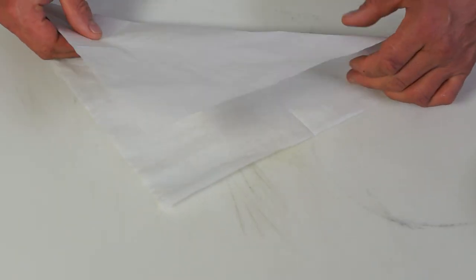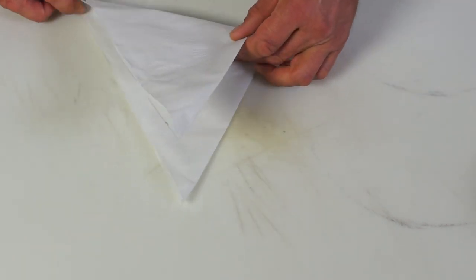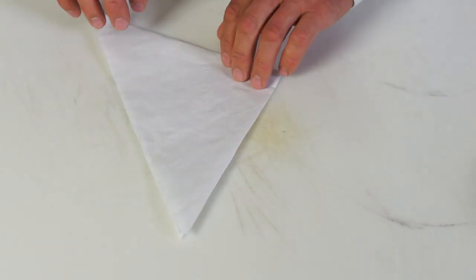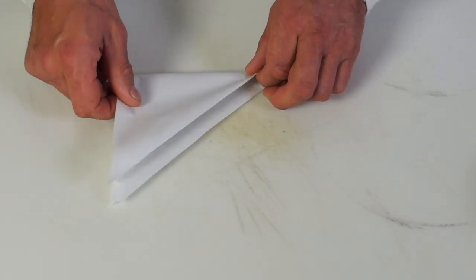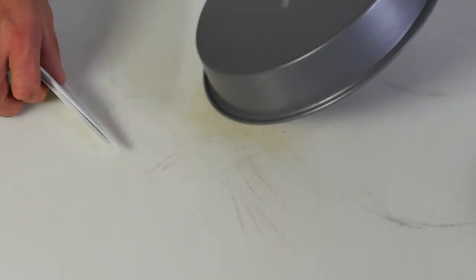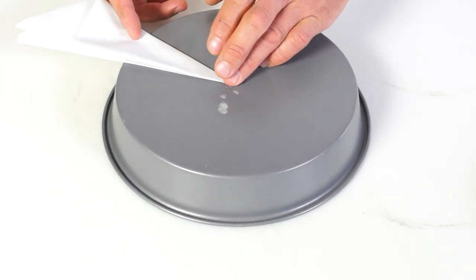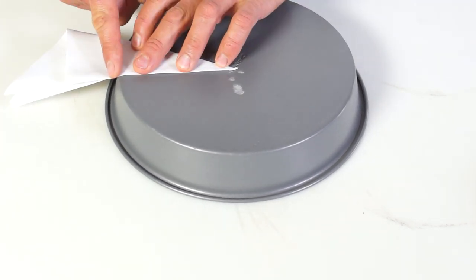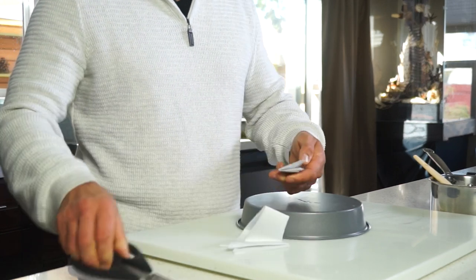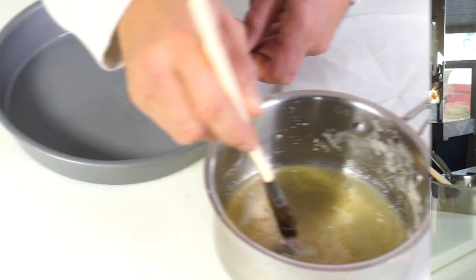Cut out a square of parchment paper slightly bigger than your pan. Fold it into triangles, place the narrow point of your triangle in the center of your cake pan, measuring and marking where you reach the edge of the pan. Cut at your mark and unfold the sheet — you should have a circle that perfectly fits inside your pan.